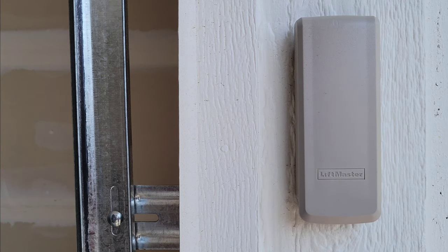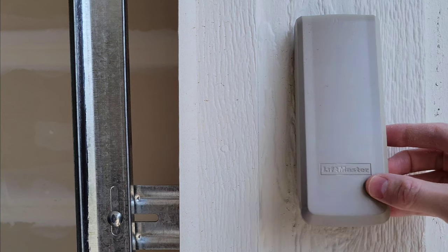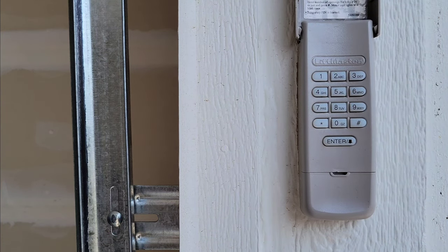Hey guys, welcome to the video today. In today's video, I'm going to show you how to change the pin code on your LiftMaster keypad for your garage door. And this isn't too hard of a process — I'm going to take you through it step by step.